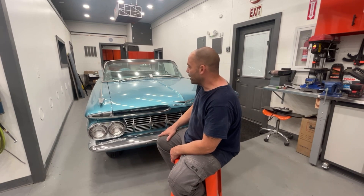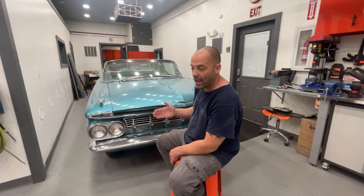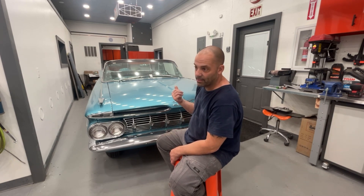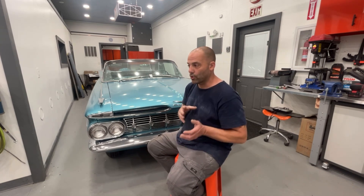I'll probably do another video or two on this Impala and then a final walk-around video, since I haven't really worked on it much for about a month just waiting on parts. If you're interested in seeing me finish this and the pickup truck — I'm painting those parts tomorrow night — then it'll be gone for a week or two while they assemble it.